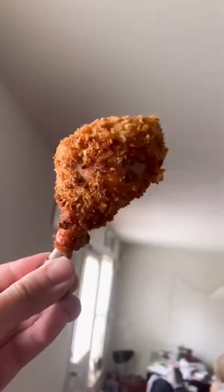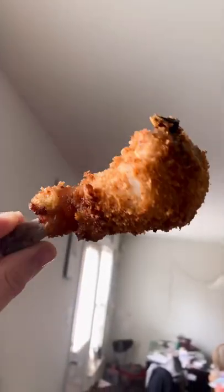If you have an air fryer, you need to make fried chicken using cornflakes. Yes, you heard me. It is so, so good.